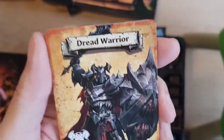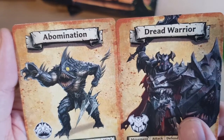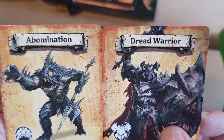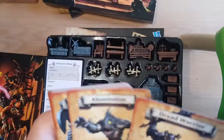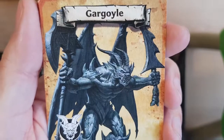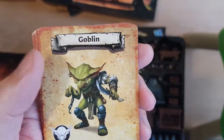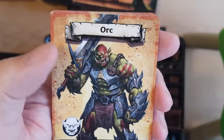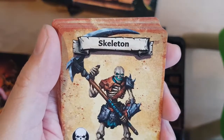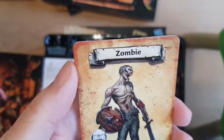So — Dread Warrior, Abomination. For copyright purposes these had to be renamed — not Chaos, and not Fimir. You can have gargoyle — the other names and stuff aren't exactly copyrighted with the other company. And the orcs are a bit different too when it comes to their sculpts — they look totally different.